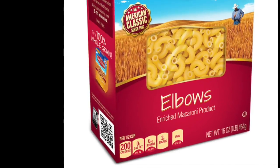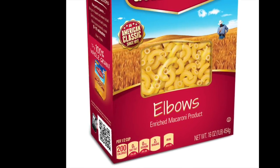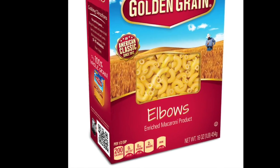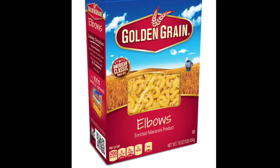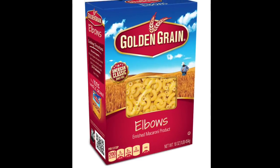Are you in the pasta section? Yeah. Okay, so we're looking for a box? A rectangle box? No, no, no. Not seeing it. It says Golden Grain Mission.